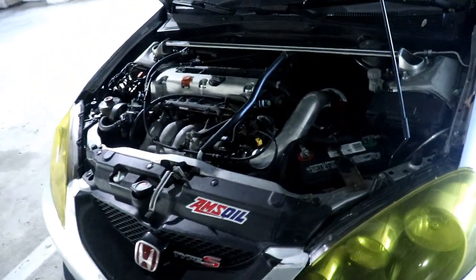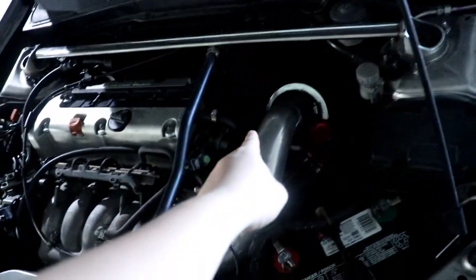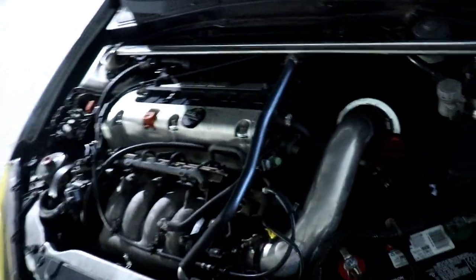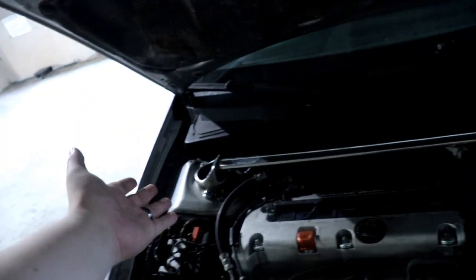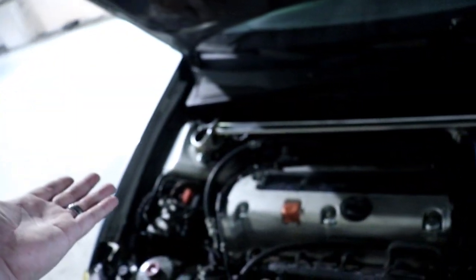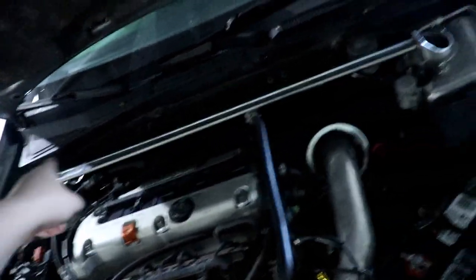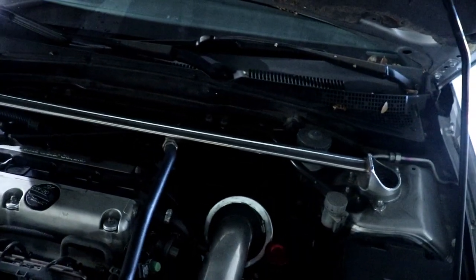Under the hood — I do run Amsoil Signature Series oil and Amsoil Synchromesh in the transmission. This cold air intake or ram air, whatever you want to call it, came with the car and I just haven't changed it out yet, but I do plan on changing it. There's my catch can, just a cheap one off Amazon. I do have a strut brace in the front along with the OEM one — it just so happens there's space for both. I do plan on eventually changing that out for a full solid four-point strut bar that connects here and to the firewall.